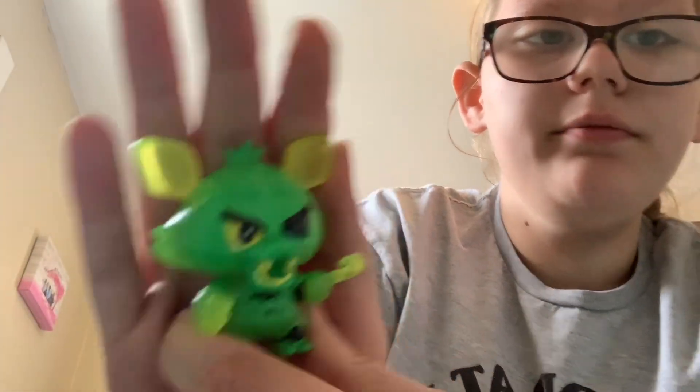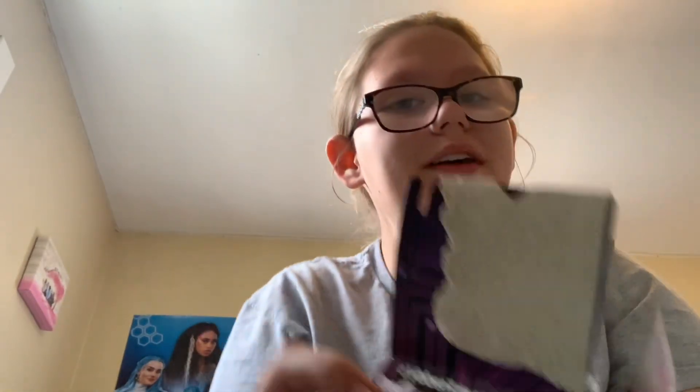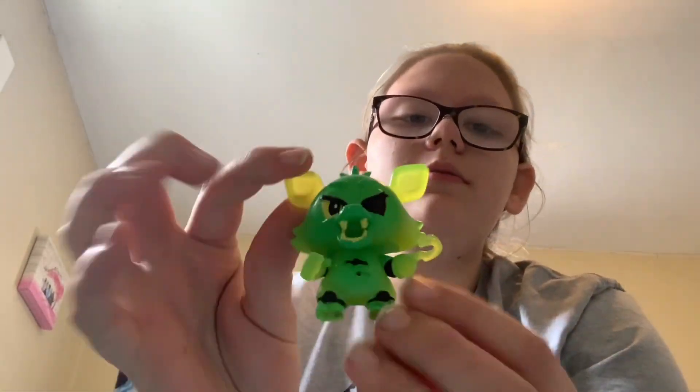So we got Foxy. That was a good pull. I was really hoping we would get Mangle, because I really want Mangle. But that's okay — Foxy.